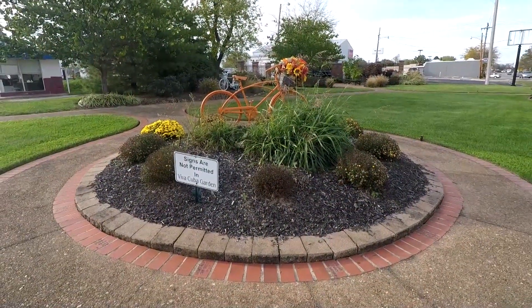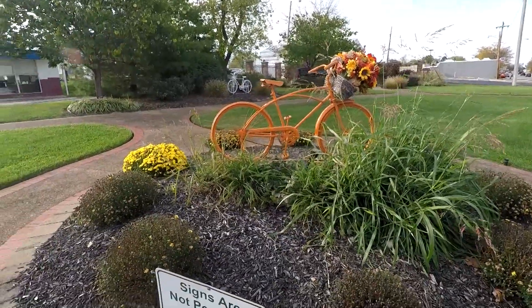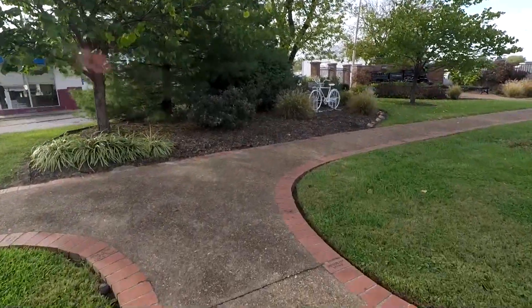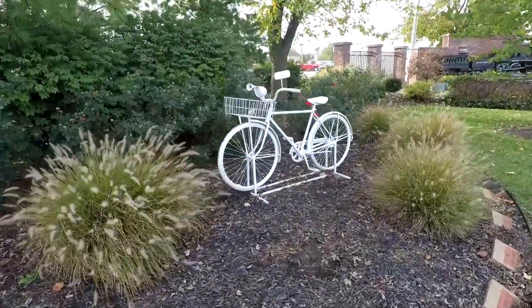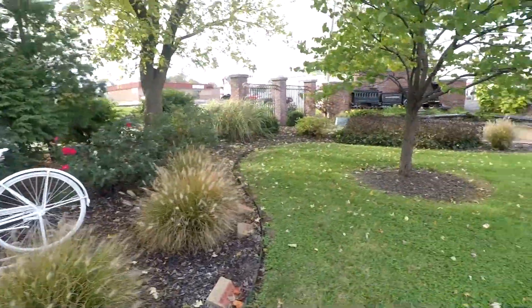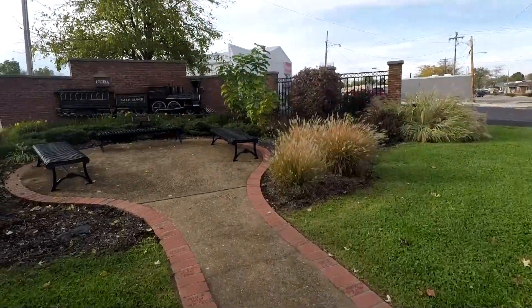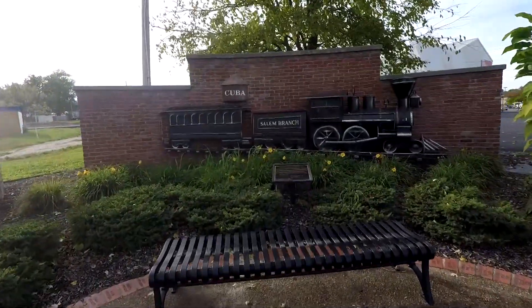Across the street from the nice gas station, they're painting up bicycles and putting flowers on them around town. There's a little garden area here — we got an orange one here, and over here we got a white one. Let's go check it out. It's got a mirror, a horn, and a light, but there ain't no flowers on it — but there's flowers all the way around it. So that's pretty cool. And then over here we got a train. This is called the Viva Cuba Garden — this time is 1992, that's what that sign over there says. You can see the train right here. Salem Branch, it says.